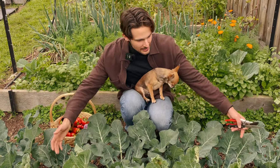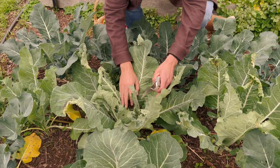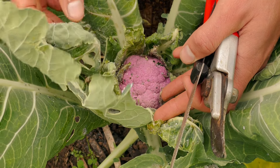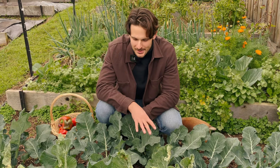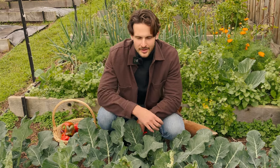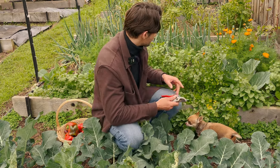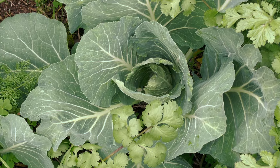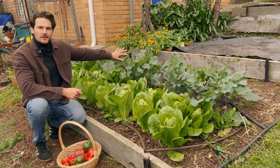I've got broccoli here and cauliflower here — there's actually a nice little cauliflower there. The plant doesn't look that great; it's kind of covered in aphids. If you're watching this and you've got some tips to help me out, let me know. I think I'm getting a little bit better each year, and the cabbage behind me here is doing better than it's done most years. Next to our kohlrabi we've got lettuces.